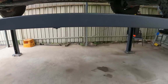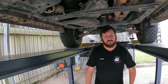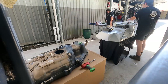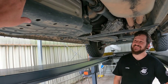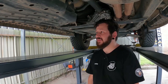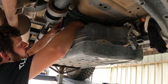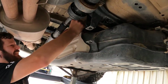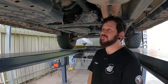We'll jump under the Raptor and have a look at the standard tank. It's about 80 liters from memory - it should be pretty empty when we drop it. That's a good point: if you're coming to get a tank fitted, don't arrive with it full. I've only got about 40km of range left. That reduces the weight, because without a drain plug, any fuel in there stays in the tank while you're trying to drop it out.